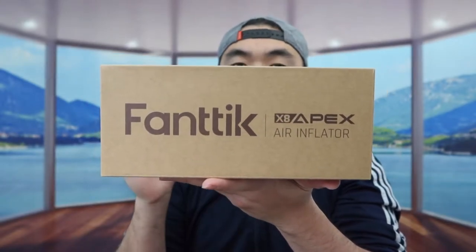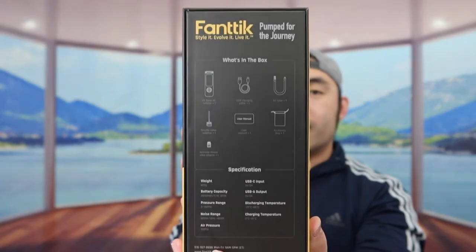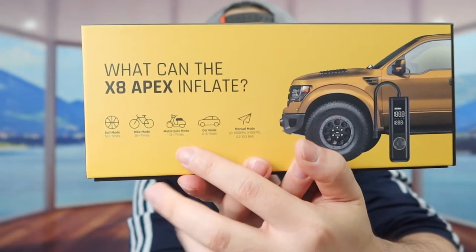This is what the package looks like when you first get it. Once you open it up there's a box inside a box. The cool thing about this tire inflator or air compressor is that not only does it work as a tire inflator, but it also works as a power bank so you can charge devices like your phone. On the back they have specs and features — the battery capacity is 7800mAh. On the side they show what you can use it on, with different modes: ball mode, bike mode, motorcycle mode, car mode, and manual mode.